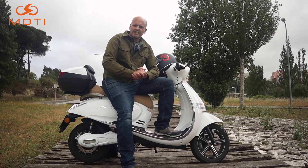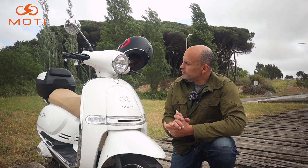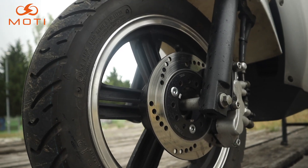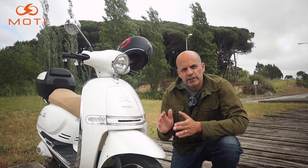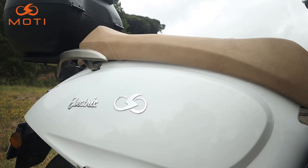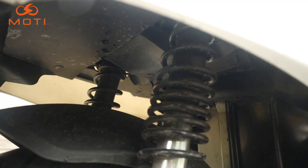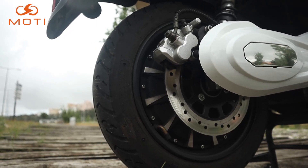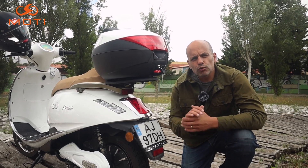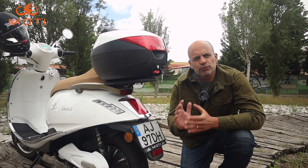A capacidade de carga desta scooter é de 150 kg. Na parte da frente temos farol redondo com iluminação em LED, os piscas também em LED, uma forquilha telescópica, um disco de 180 milímetros e vem equipada com pneus Kenda 90/90 numa jante de 12. Na parte de trás temos o banco, uma top case de 20 litros como extra, iluminação toda em LED, duplo amortecedor, um disco de 220 milímetros e também pneus Kenda 90/90 numa jante de 12 polegadas, onde está acoplado o motor — um motor de 5.000 watts com 110 newtons, que permite atingir velocidades de 90 km/h.